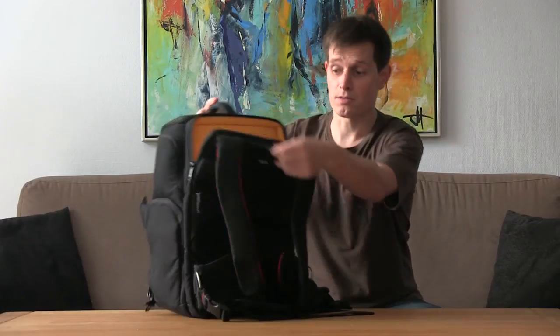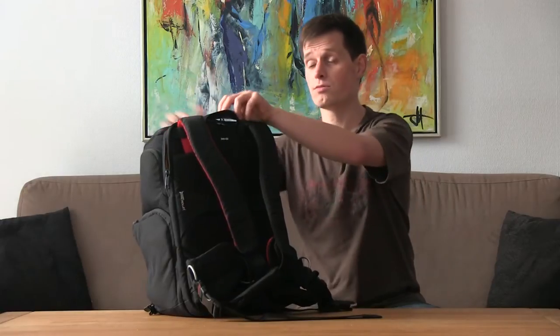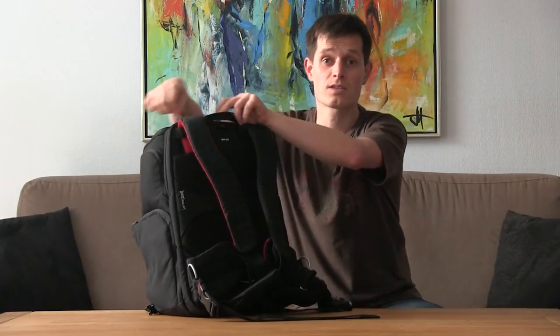The bag has a fairly large compartment for a laptop. I think a 15-inch widescreen fits pretty well inside this one.